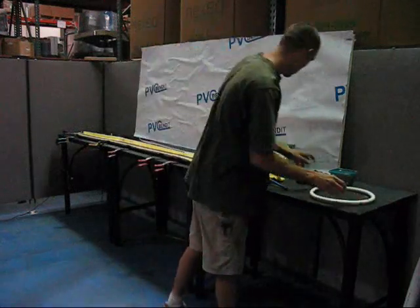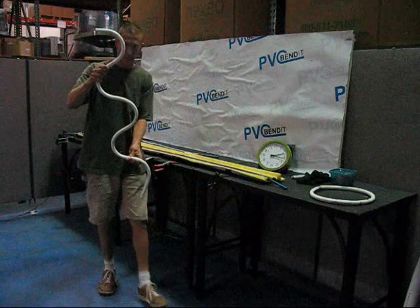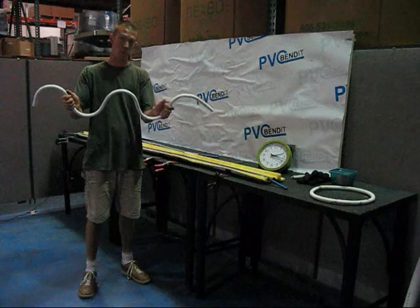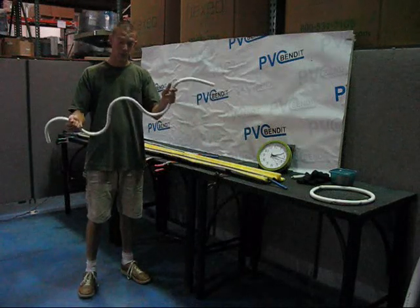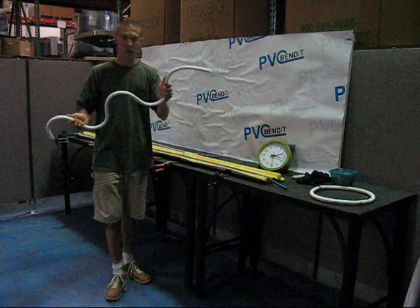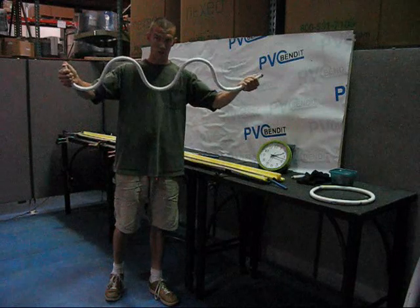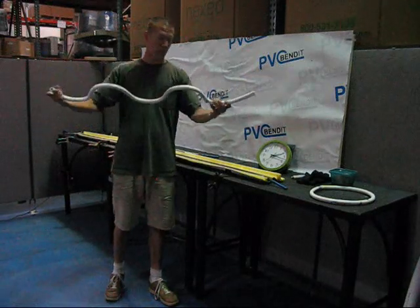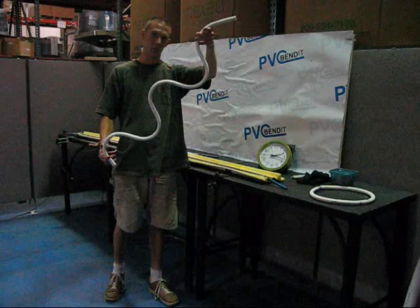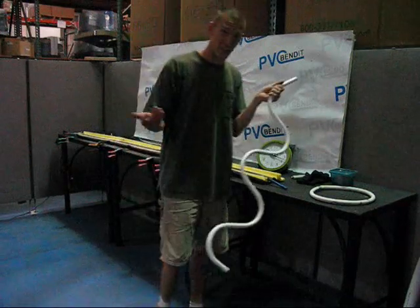When you get to a six-foot bender, something you could do that you couldn't do with other methods is something like this. We've done more intricate styles — scroll pieces that are a lot like old wrought iron work — and we've made a really cool plant trellis using a more complicated design. You can see that's six feet of pipe right there, maybe even seven or eight feet. Try this with a heat gun or an infrared box — chances are it's going to be a pain. Heating six whole feet of pipe is very hard.